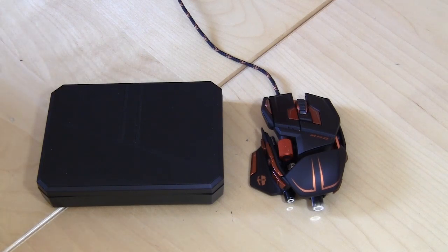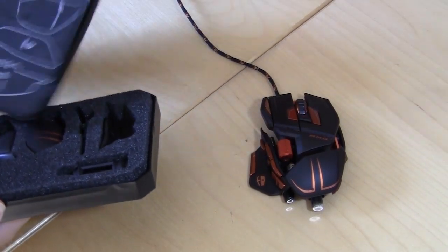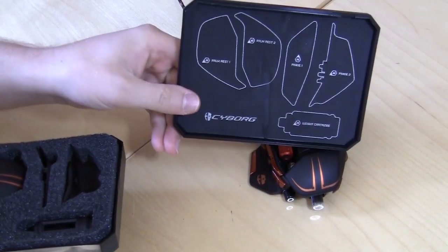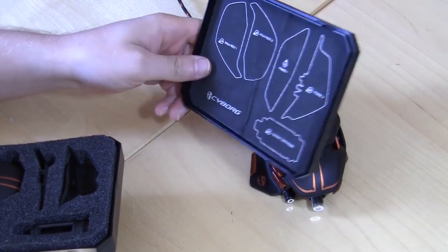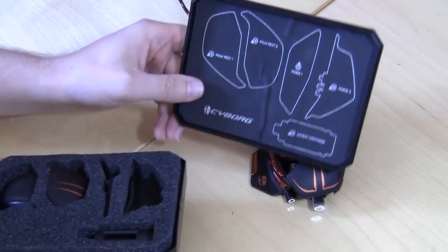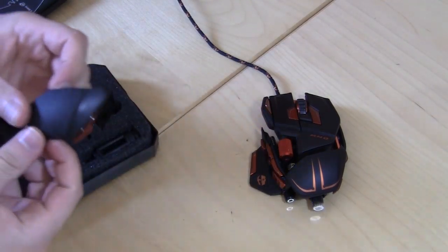I have the Cyborg MMO 7 gaming mouse right here, and what's really cool about this mouse is that it comes with a bunch of different things — you can change how it feels, you can change the size, you can do a lot of really cool stuff. It comes with this kit that you can open up, and it shows you what actually comes with it: two palm rests, two pinky rests, and a weight cartridge.